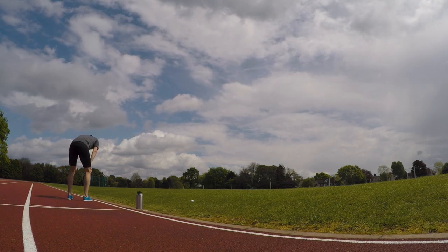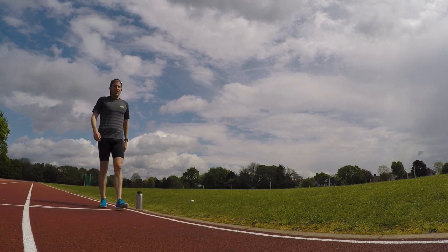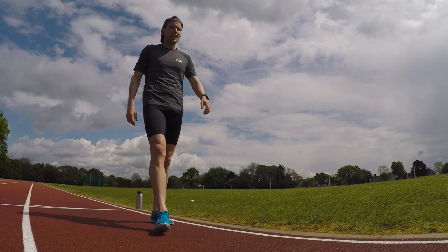Well that's the session done. Last rep, last set. Pretty consistent — I really didn't have much in the tank to push it, but still managed a 3:02 and 28 seconds on the last 200.